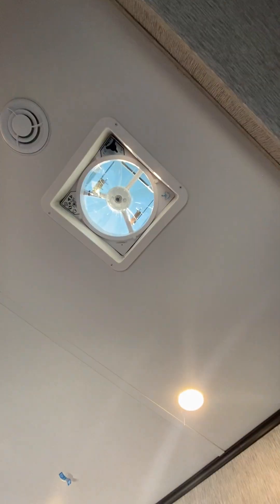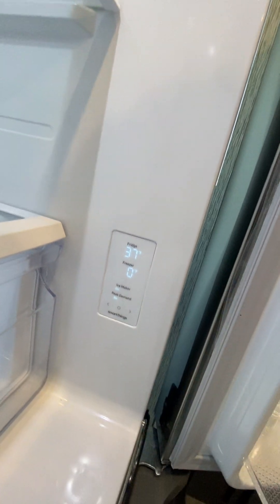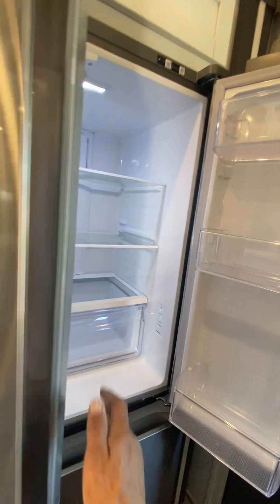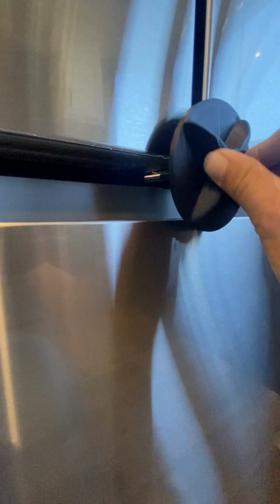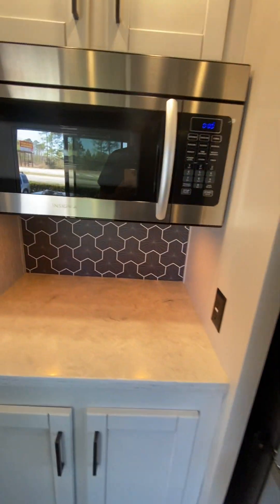You got a Max Air fan there — that controller does the fan up top. Refrigerator — all the controls for the fridge are right here on the right. This is a Samsung household refrigerator, just plugs into 110 power. This here is the refrigerator lock — whenever you're traveling, that goes right in the hole there to keep these doors from flying open and messing anything up.